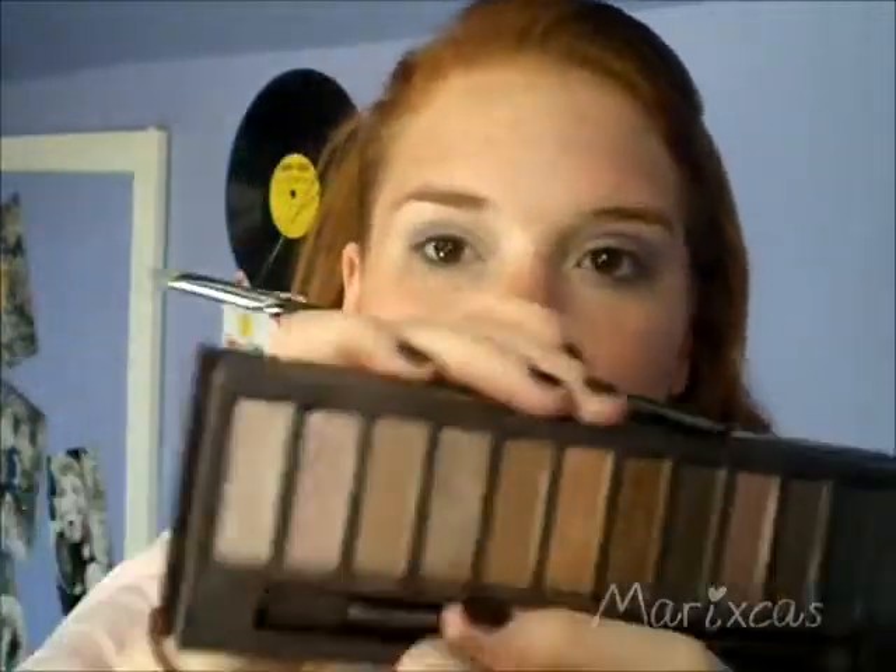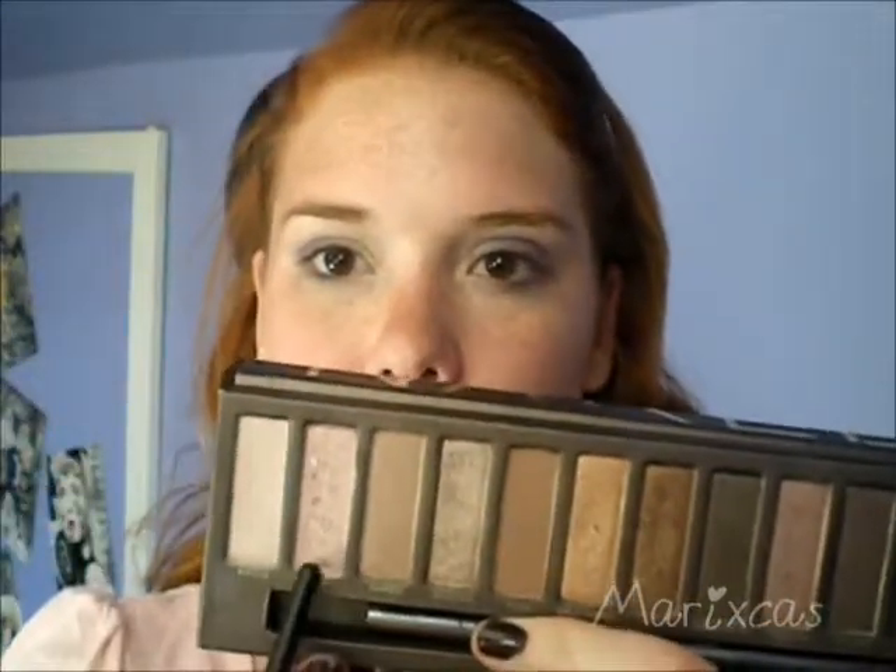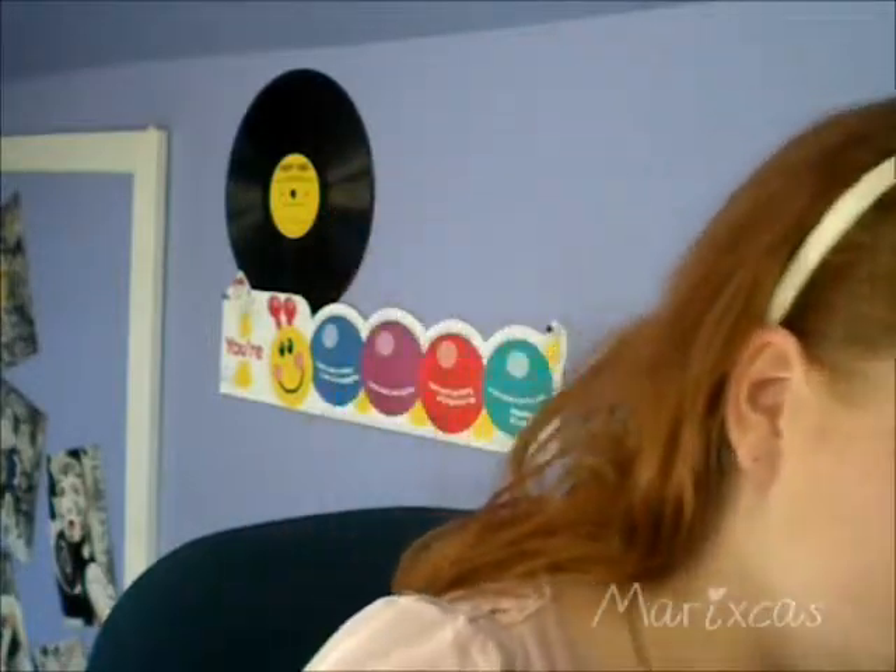You're going to go in with your Naked palette and I'm going to be using the color Sin, which has a very pink undertone. I'm taking a flat brush — this is just a Crown brush. I'm going to go in with Sin. If you don't know what Sin looks like, it's this color right here. You can find a dupe for it really easily; I'm sure Wet n Wild or MAC has dupes for this color.